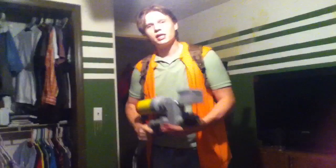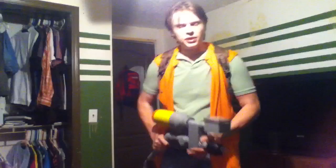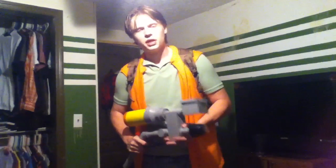Hey guys, Joey here from Twisted Toads Props. If you're a Ghostbusters fan, you know exactly what I'm wearing. But what's more important is what's on my back. This is the Mark II EGB pack. Of course, this is a commission build for one of our customers. It's fully integrated with lights and sounds, and I wanted to give you a quick little demo and let you check it out.